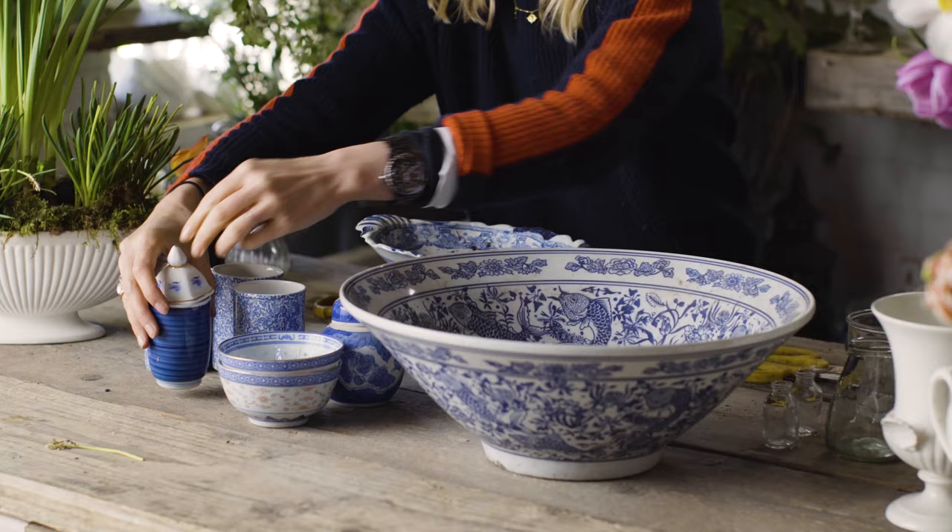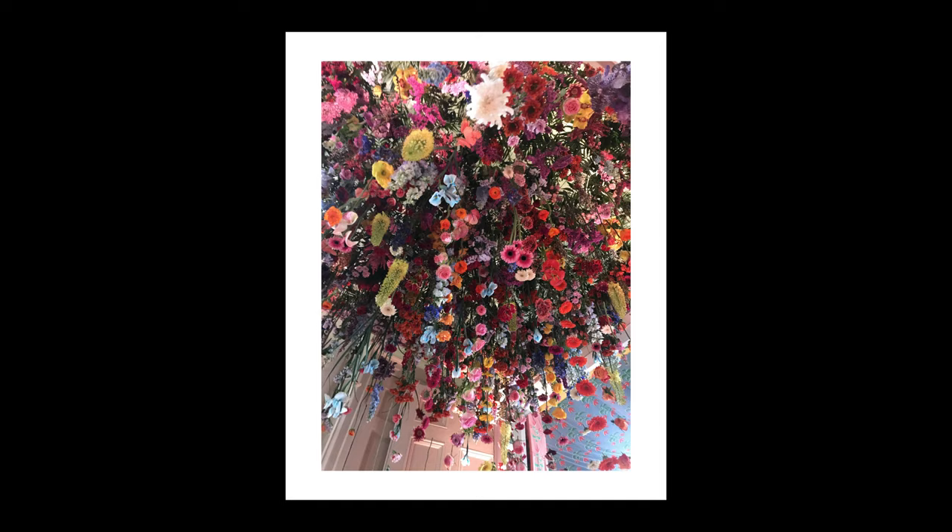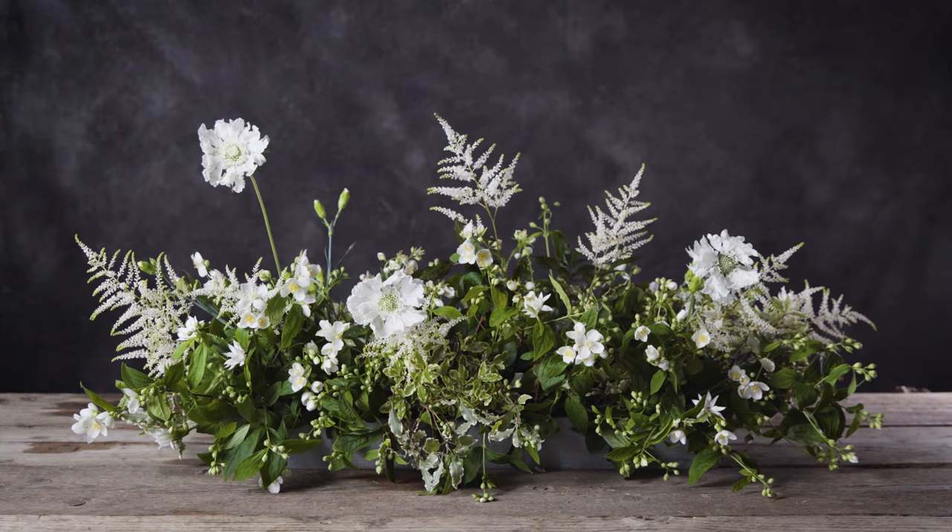Anything can be a vase — think outside the box. Don't be daunted if things look really impressive. It's just getting to the very bottom of the mechanics, and then the rest is very simple.